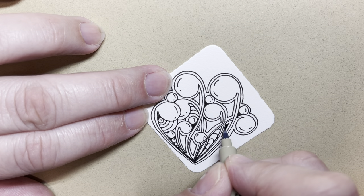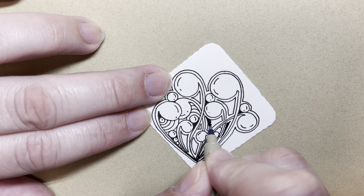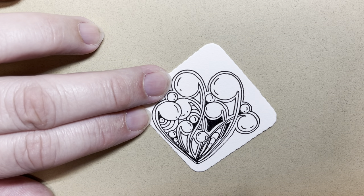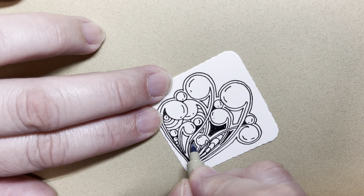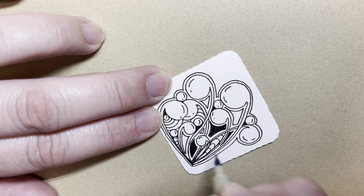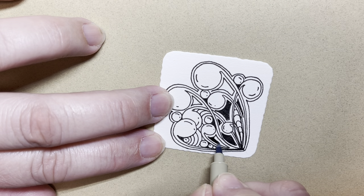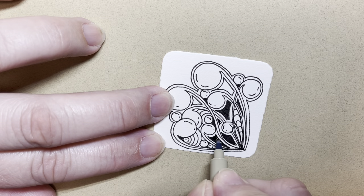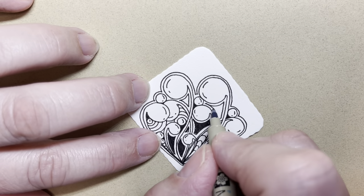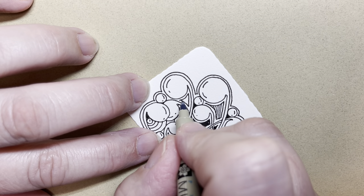I think this one here I'm going to darken, and this one I'm going to darken. Just do what feels good to you. I'm going to darken these — I just enjoy that contrast. Take your time filling these areas in. Up here I'm going to do some of that striping just to show you an idea. I'll do that on this one also.